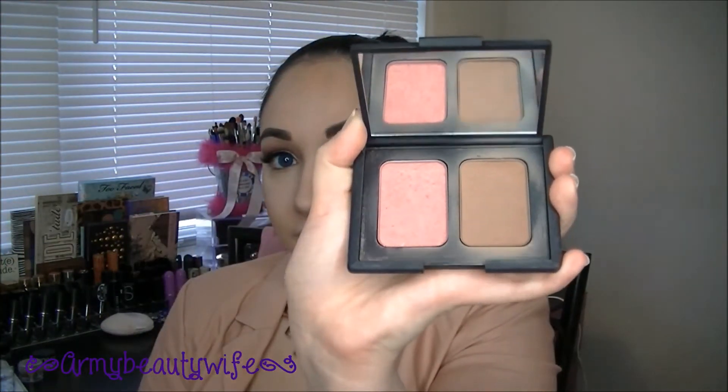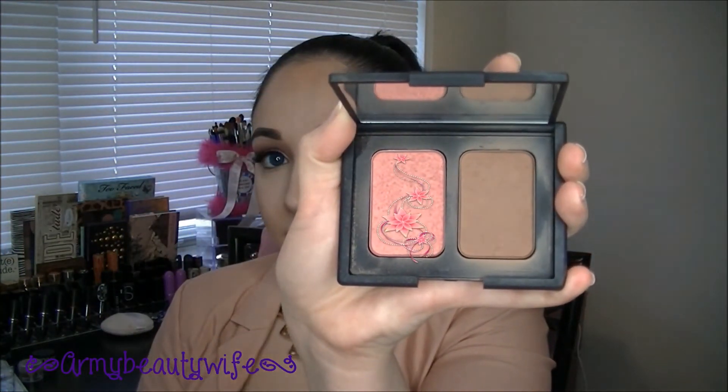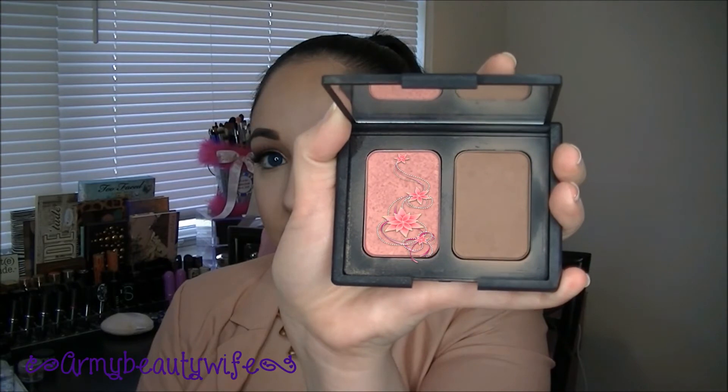If you guys want a more in-depth tutorial, I have a contour and highlight video that I'll link down below. Now going in with my favorite blush — this is the NARS Duo Blush in Orgasm, which is a peachy pink. You're going to tap and press it, bringing it up to the hairline — that's going to make your face look as if it has a facelift.